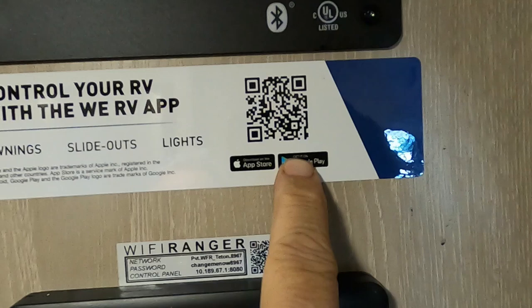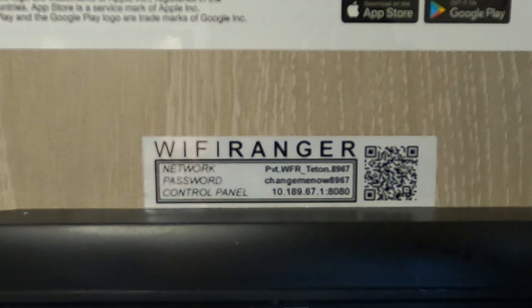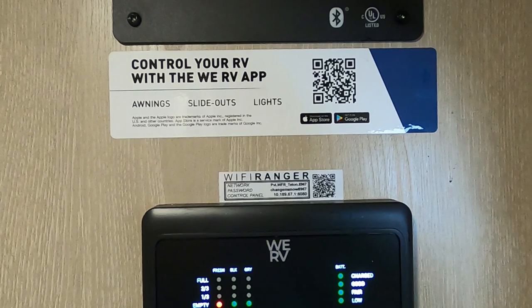Here's your Wi-Fi Ranger info — another video coming on how to set that up as well. Just some things right from the manufacturer so you understand everything.